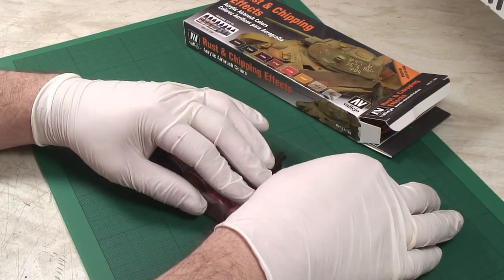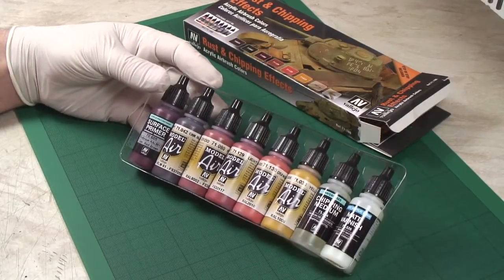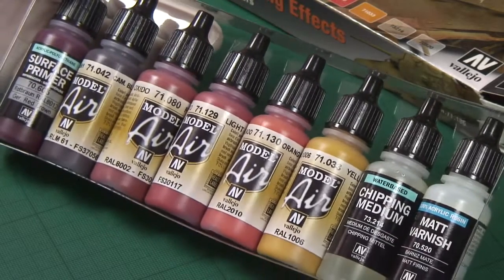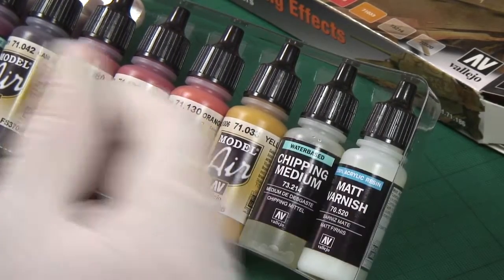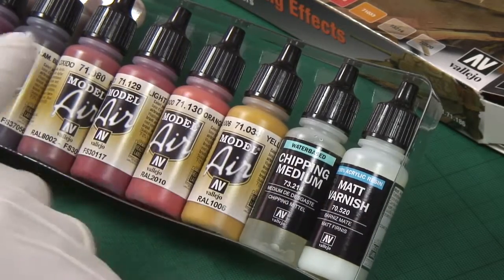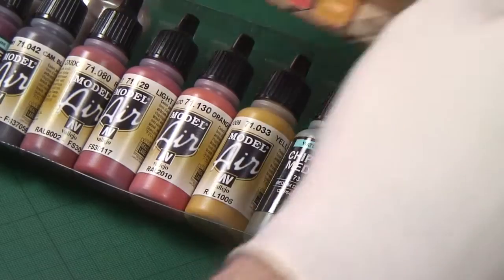So immediately you can see all the paints. Clearly you're going to have all the paints you need to get the rust effect, and you also get the chipping medium, which is going to enable you to chisel away and erode any top coat, which will reveal your rusty base coat. It's worth saying, obviously, there's no top coat in here, so you need to choose your final color for your model — if it's a T-34 like that, you'll be going for a sort of Russian green.